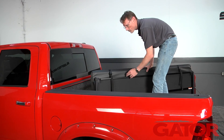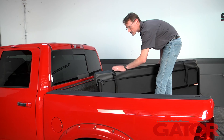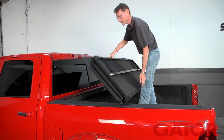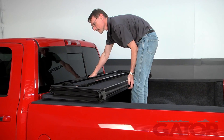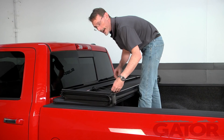The first thing we're going to do once we get the cover out of the box is just lift it up and set it on the bed of the truck. The side where the straps are is going to face towards the cab. We're going to set it in place, push it forward, and then release the straps and fold it back to the tailgate.